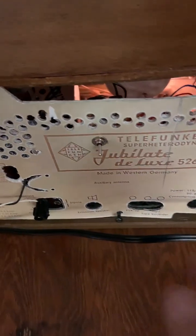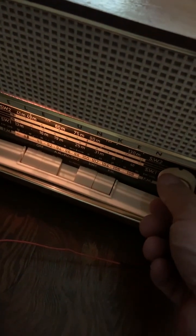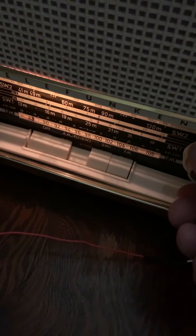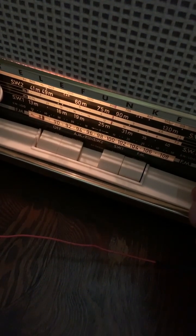Now, here we are. I have my little switch. Let's listen. There's the digital lens.